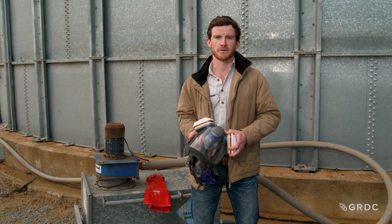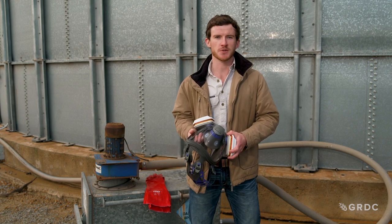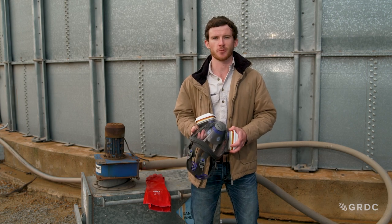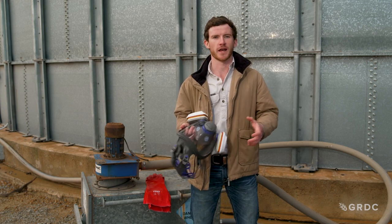Another important piece of PPE is our elbow length PVC gloves. We also need to wash these once we are finished using them. For more safety tips, please visit the stored grain website at storedgrain.com.au or call one of the grain storage extension team on 1800 weevil.